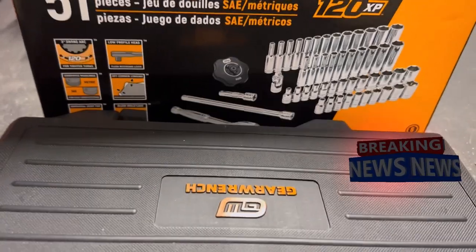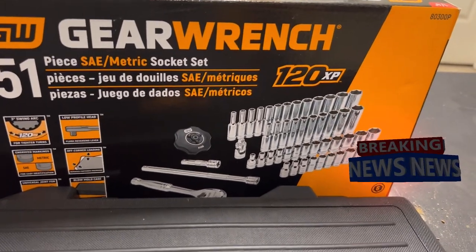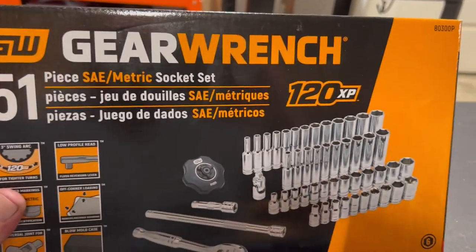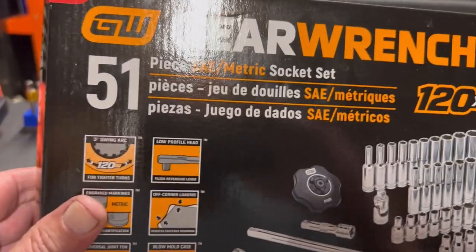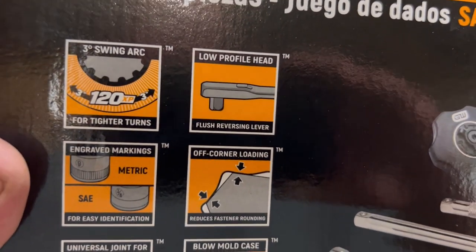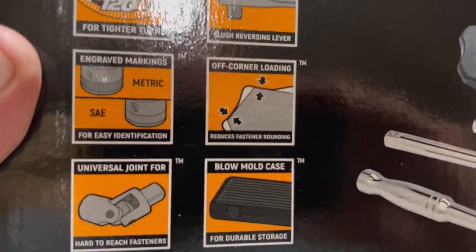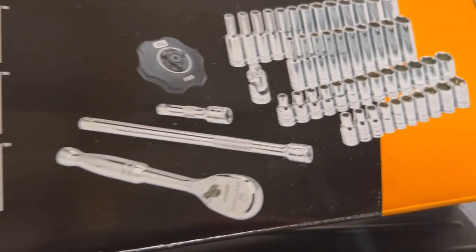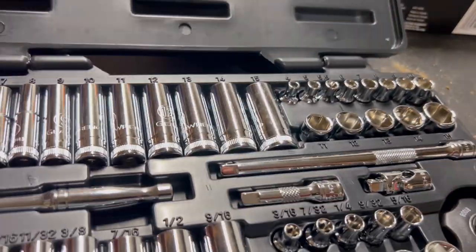Hello everyone, this is Paul with Jonesing for Tools, live from the JFT studio. Today we are reviewing the quarter-inch GearWrench 51-piece socket set, 120 XP. Let's take a look at what we get: 3-degree swing arc using a 120-tooth ratchet, low profile head, grade markings, comes with a universal joint and a very nice blow-mold case.